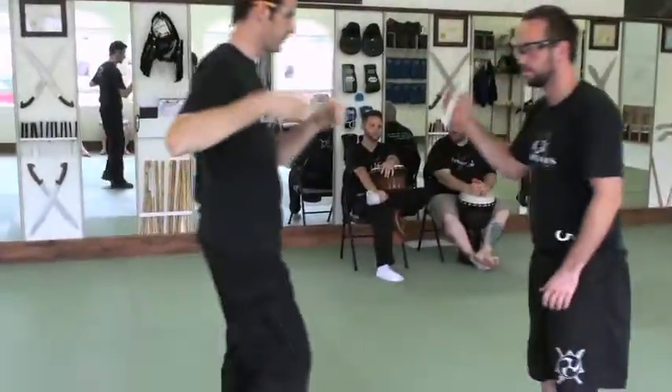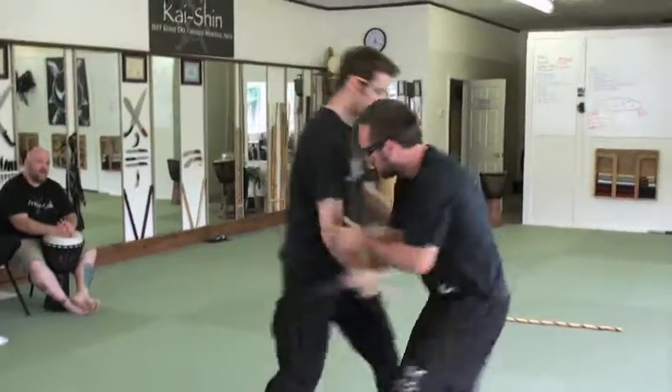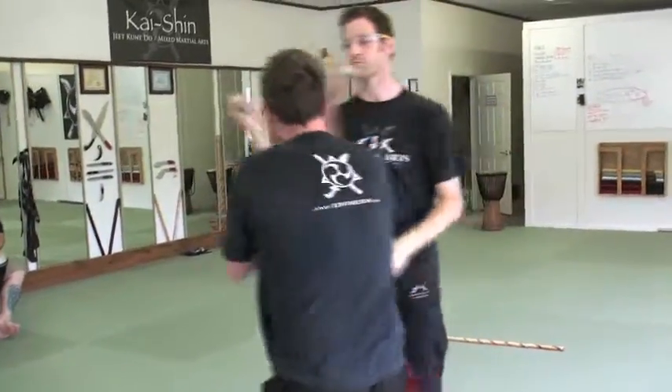Does he have weapons? He will. So this is just the polisit flow. Now a lot of people learn this and think that this is the whole thing — this is not the whole thing. This is just a structure.